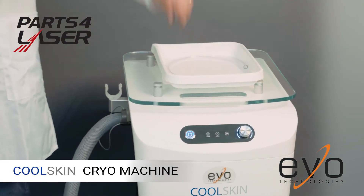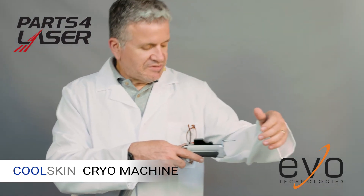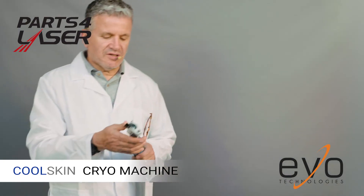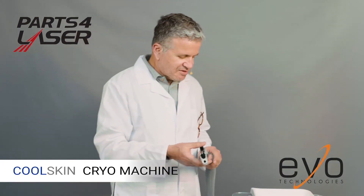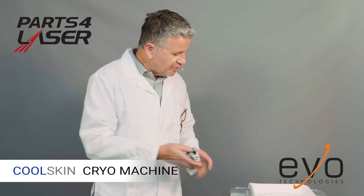As you can see, very cool air is blowing out of the hand piece. If you're not working with the machine you can always bring it to setting number one — this is like a standby — and the machine is ready for the next patient.